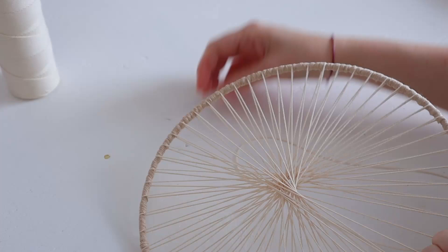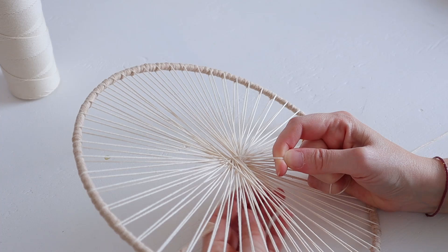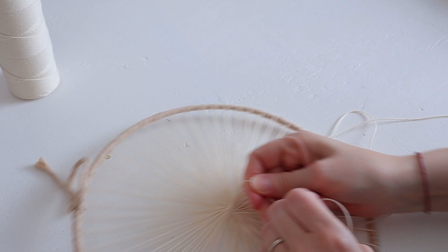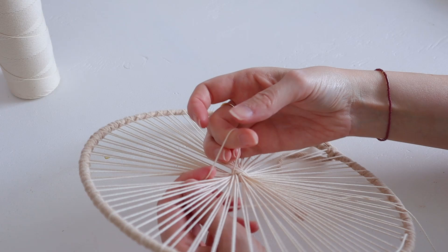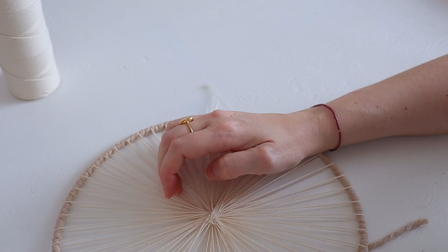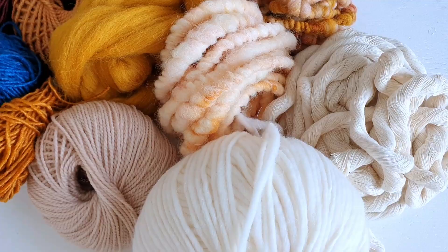To secure the warp string, I'm going to go around the middle to secure all those strings together a few times. As you can see, I'm just randomly going down and up, pulling all the strings together in the middle. And finally, I will tie it up with a knot — make sure to keep the tension. And there you have it, ready to go on to the good part.